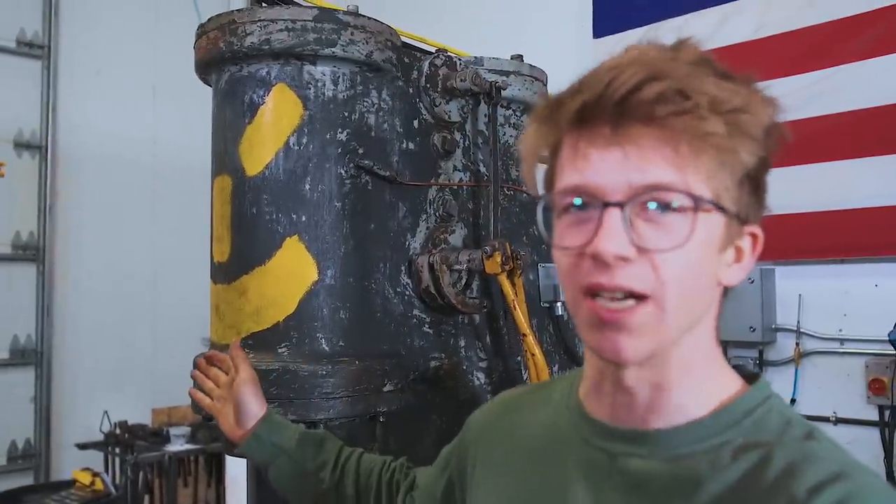Ladies and gentlemen, welcome back to The Workshop. It is fantastic to have you here, as ever. In today's episode, we are hopefully going to be forging steel for the first time with our brand new to us Chambersburg 3CH Bauerhammer. Before we jump in, let's thank today's sponsor, which is Trade.